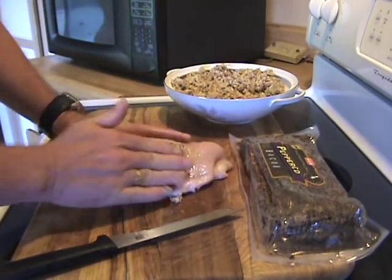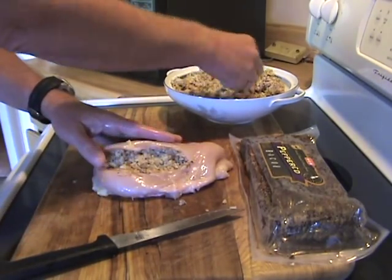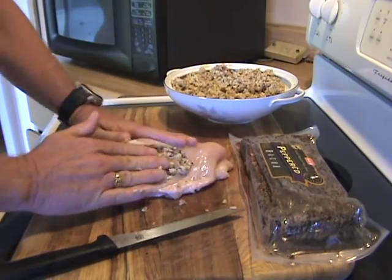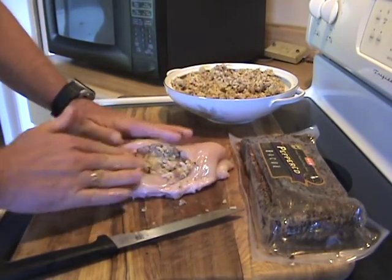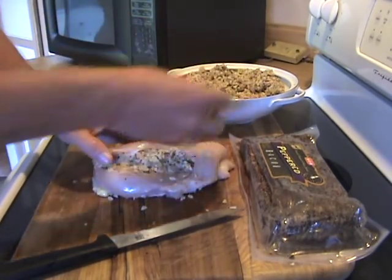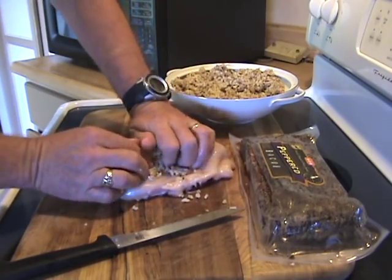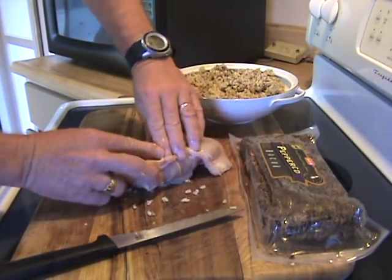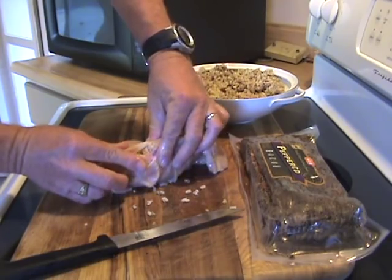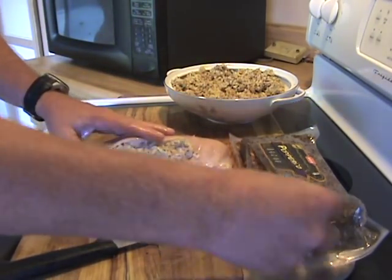You can really put anything in here — you can load it up with whatever your favorite dressings or vegetables are. We're gonna keep this one pretty simple. You want to put enough in there that you can still somewhat close the chicken together.